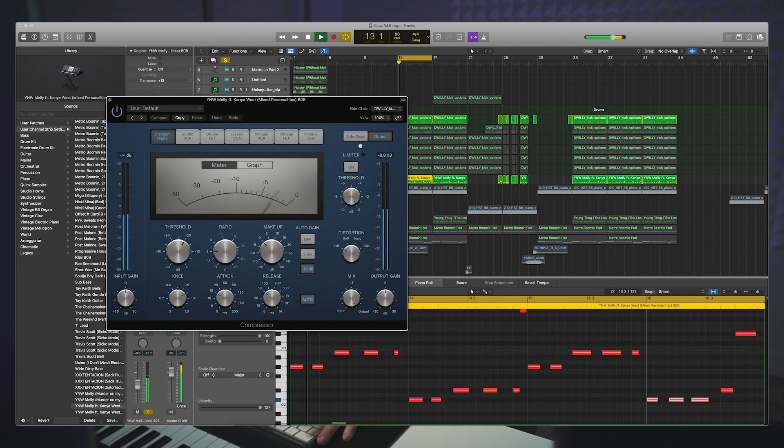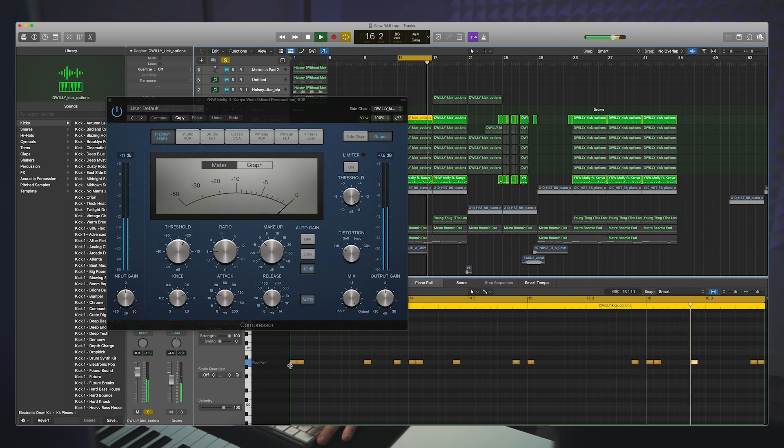You'll notice it's basically compressing every time the kick makes a sound. That just gives the 808 some space when the kick's not happening, but also gives the kick space when it needs to happen. Basically, the 808 takes a little backseat when the kick comes in so that the kick can really punch through the mix. That's where your release comes in — the compression is releasing quickly, so that once the kick has its initial transient, your 808 has space to come back in. It never seems like your 808 is actually disappearing — it's just giving a little more presence to your kick.